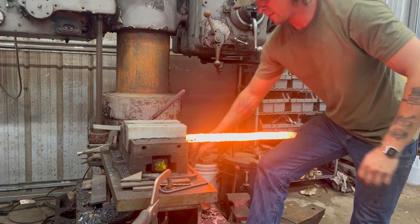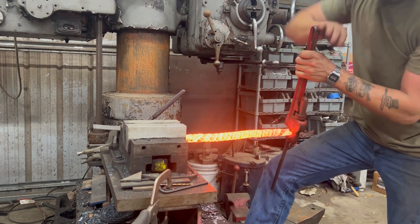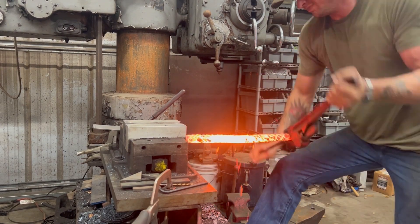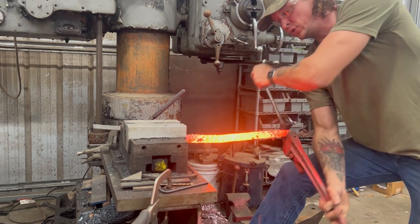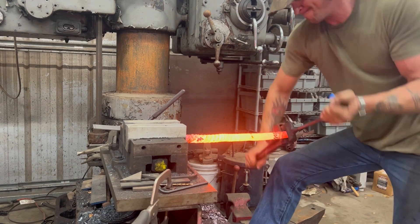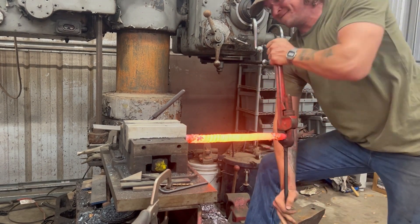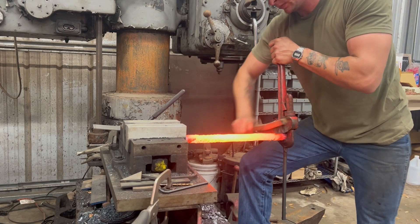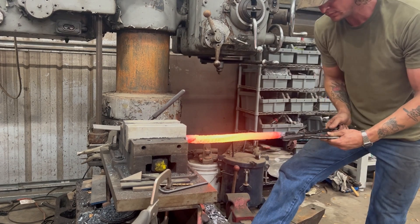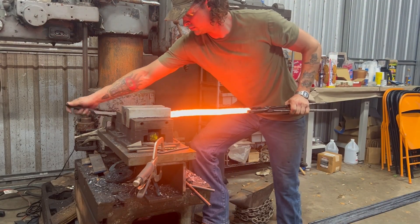I forgot to hit the record button on the first two heats of twisting the bar, so we've already made some progress. We're going to twist this thing up until it looks like a piece of all-thread — real tight. We don't want a loose twist, at least not for this purpose. A loose twist doesn't look bad all the time, but we're making this Damascus for a few projects and none of them require a loose twist. So tight it is.